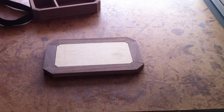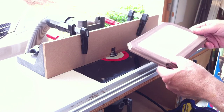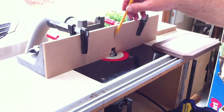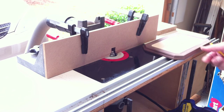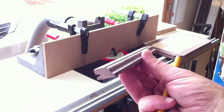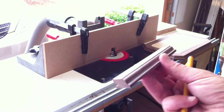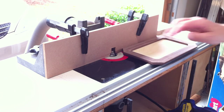Our base is all glued up. We're going to route a profile on the upper edge of the base. In the router table I have a 5/32nds Roman OG bit. I made myself a temporary zero-clearance fence to keep from chipping anything on our piece. The profile we're going for looks like a Roman OG. I've got the bit raised for our final pass — we turn it over and run it through the bit and it should be good.